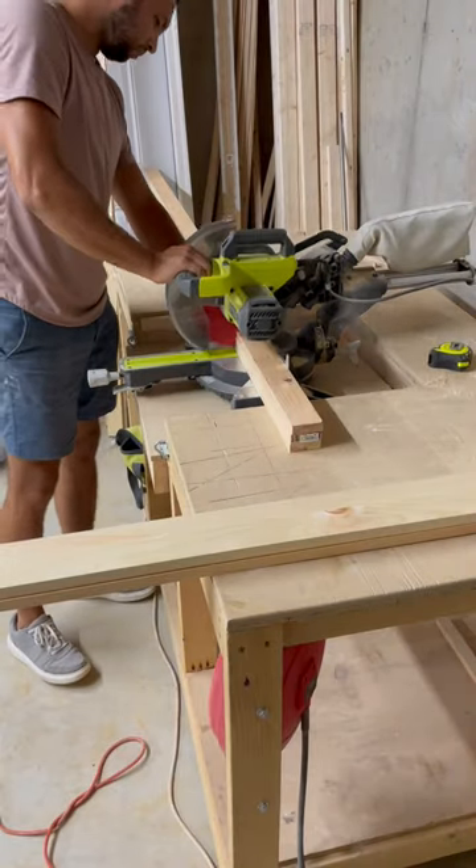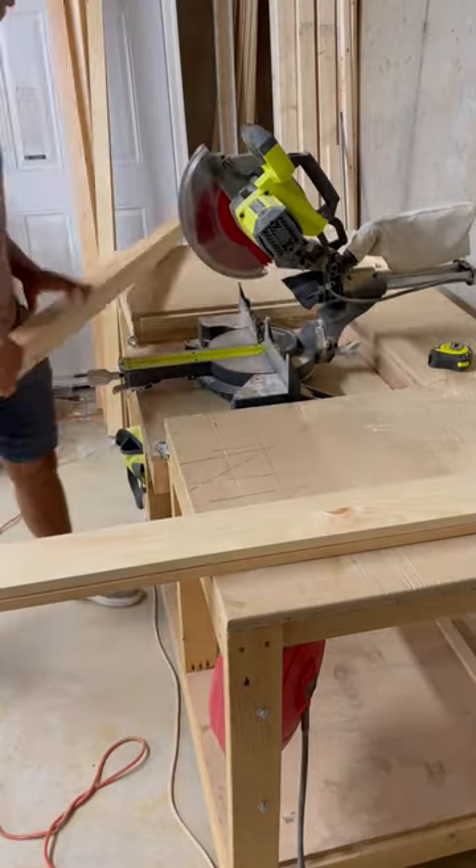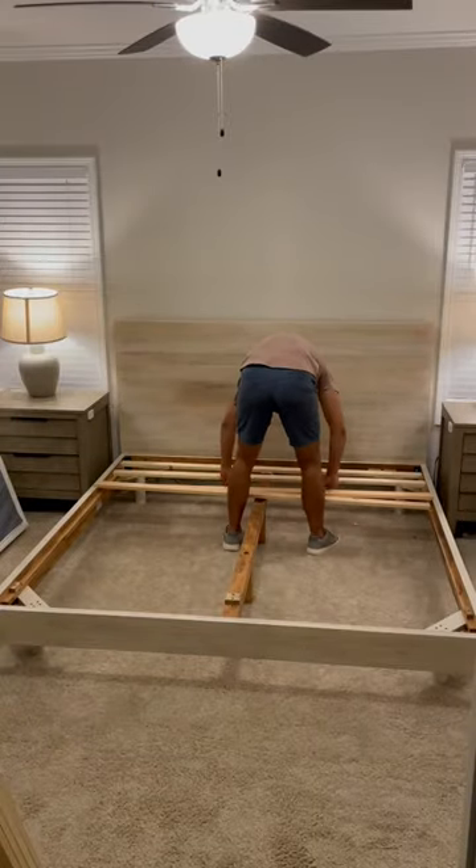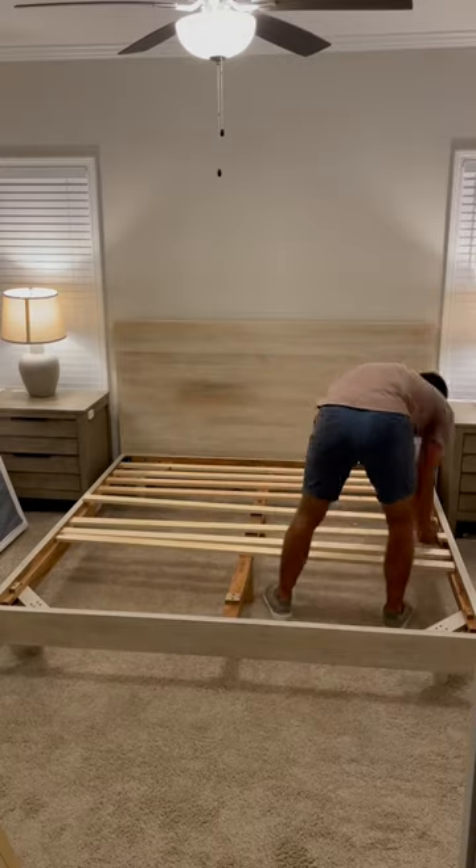I cut all the slats to be half an inch shorter than the width of the bed so that they would have a little bit of leeway. Then I went ahead and set them all in place. No need to be OCD here — just throw them in place. If it looks good, it is good.